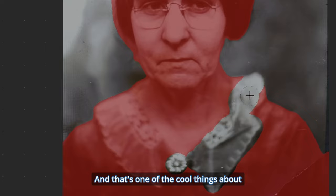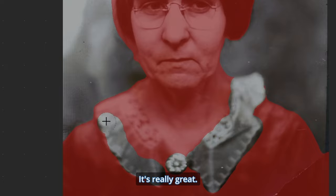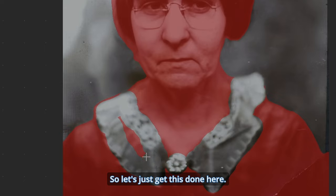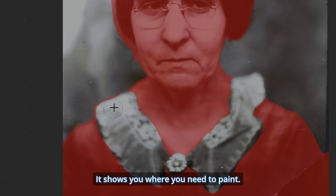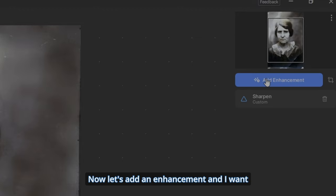That's one of the cool things about Photo AI these days — adding other enhancements and doing everything separately if you want. It creates a nice feather for you and shows you where you need to paint. There we go, that's exactly what I want. Let's hit Close. Now let's add an enhancement.